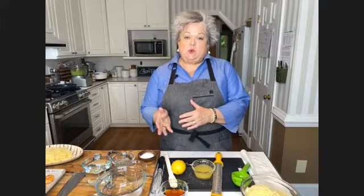Whenever you see shrimp, what I bought for tonight's class is a 16-20 shrimp, which means you're going to get 16 to 20 shrimp per pound. So that's always just a gauge on how big the shrimp are going to be.